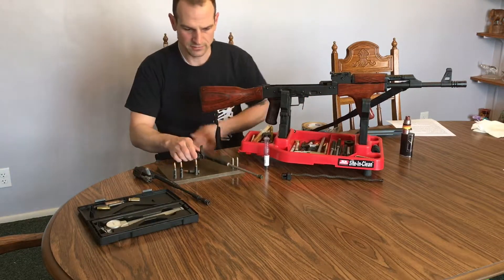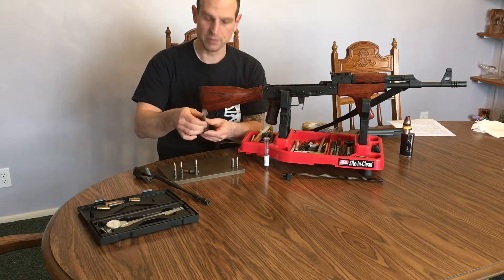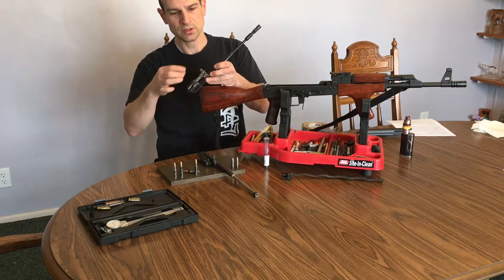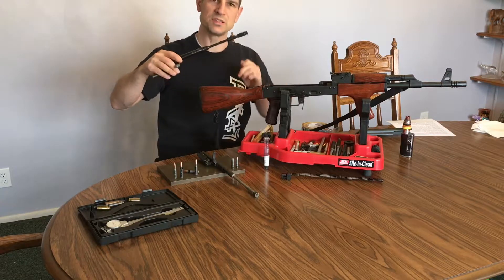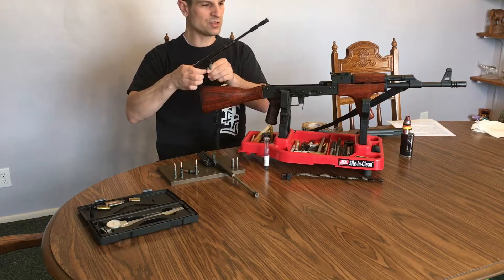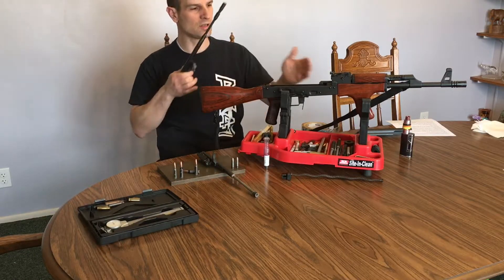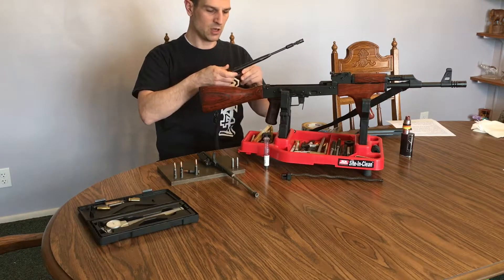We take the factory bolt carrier and bolt and we replace it. In my case, I've replaced it with a milsurp carrier and surplus bolt — both of these are Polish — and a nice little adjustable gas piston, which I'll talk about in another video. When I change this bolt from the factory stock one to one like this, I want to check the headspace and make sure that the clearance is there and everything is in order so that this firearm doesn't explode when I go to use it.